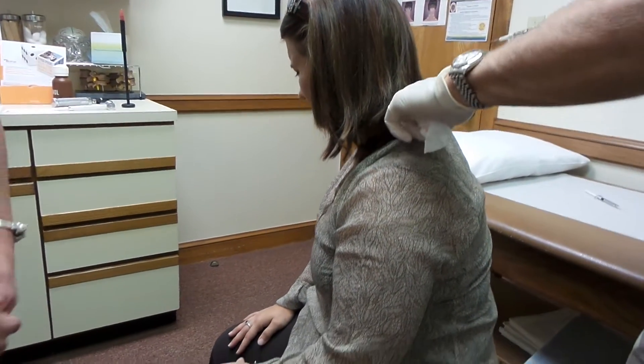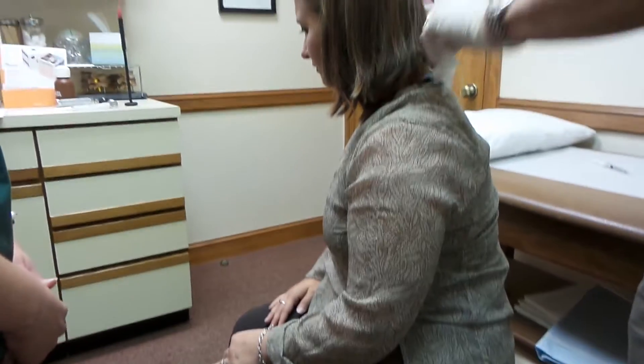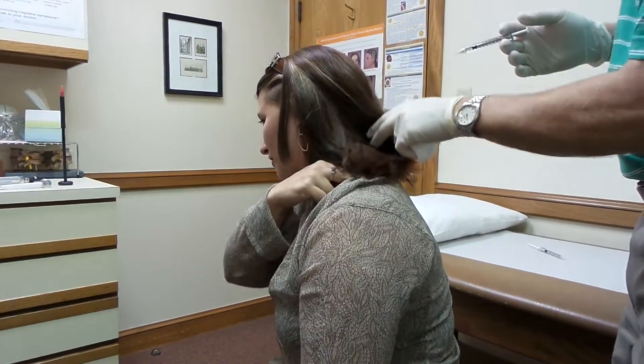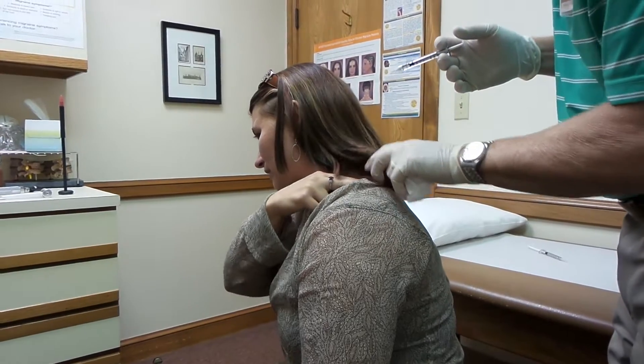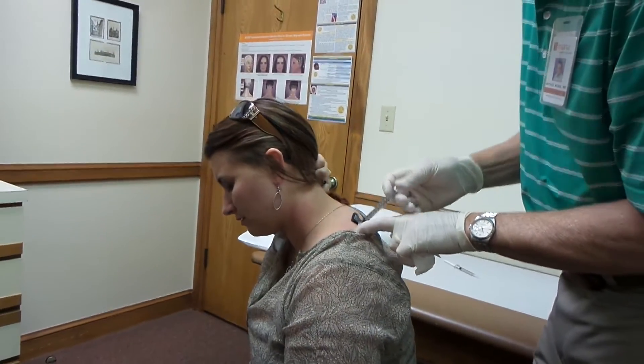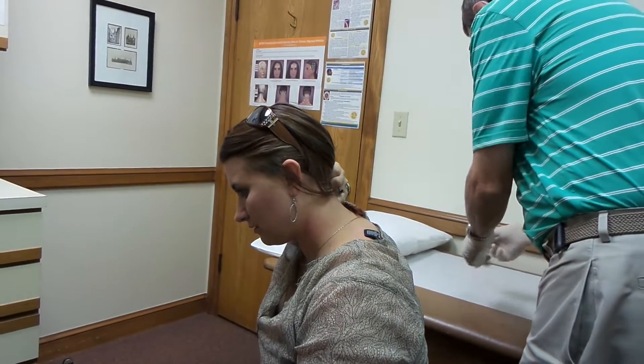Is there a tender area here? Yeah. Where these two fingers are is where I really feel it. I can feel that going in, throwing the spasm.